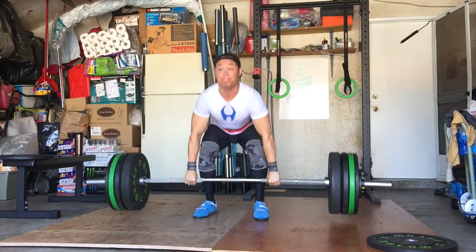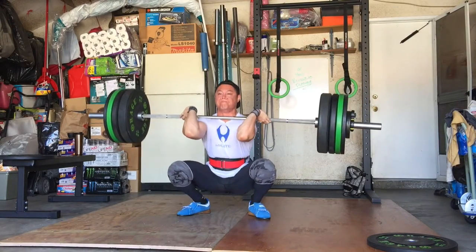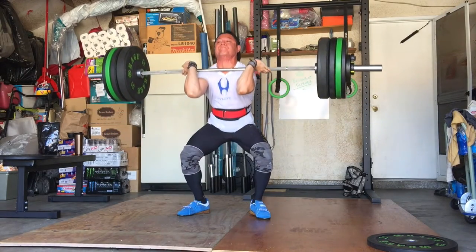Hey, what's going on guys, it's Joel here with As Many Reviews As Possible, and today we're going to be doing the review of the American Barbell Stainless Steel Competition Bar. This is American Barbell's top shelf barbell.